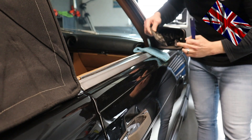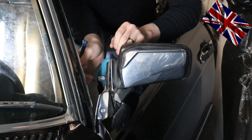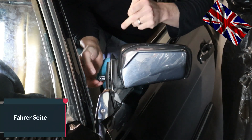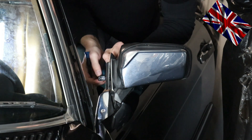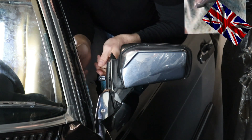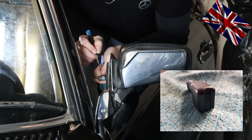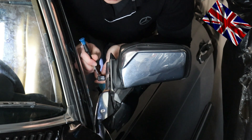The mirror on the driver's side is adjusted manually, unlike the passenger side. There is a way to remove that lever: first, use a flat blade screwdriver, push down and slide out to the right-hand side.